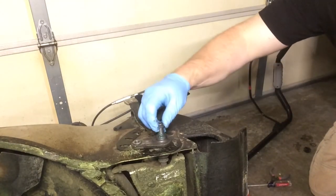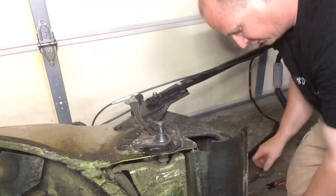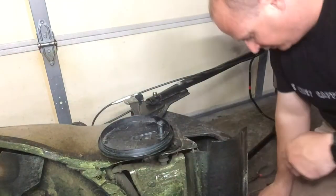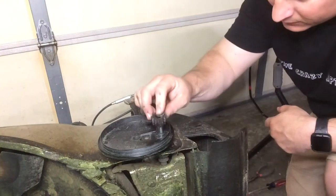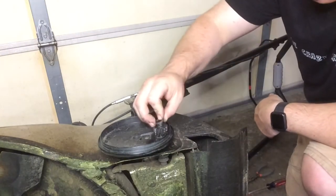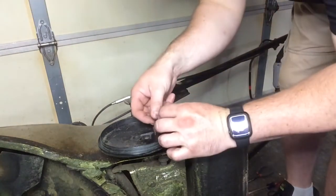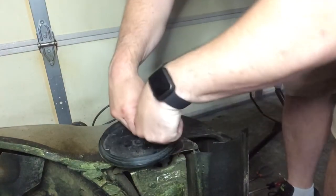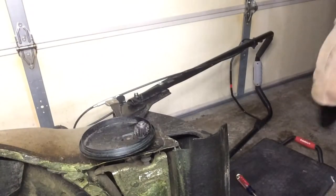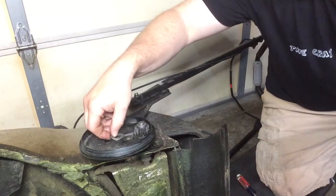Put the washer back on — slides right on. Next, the key goes back in. Then there's the plastic piece that goes on, and the metal drive gear — just turn it until it falls into place. The washer goes on top. Now the hardest part: putting that locking washer back on. Set it in the groove and kind of work it around. Then take a screwdriver and push it in. This is where everyone has problems.